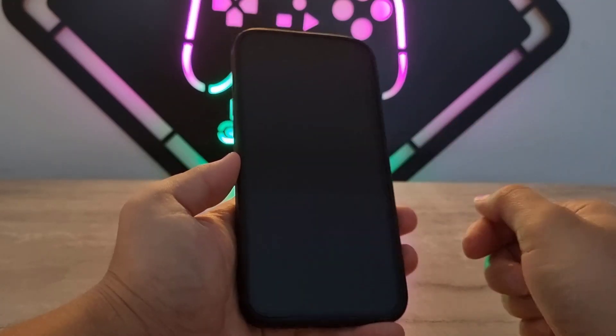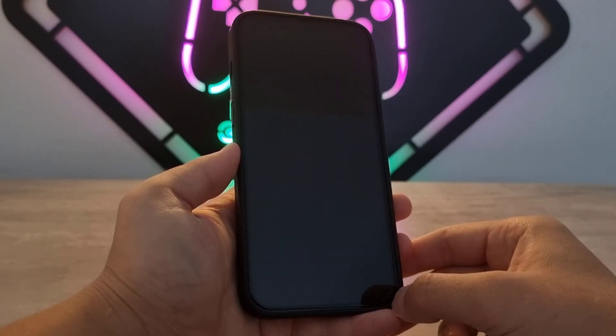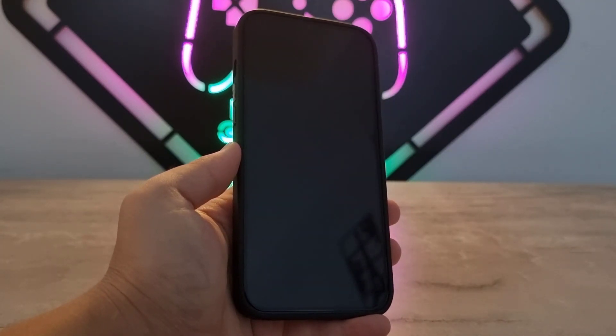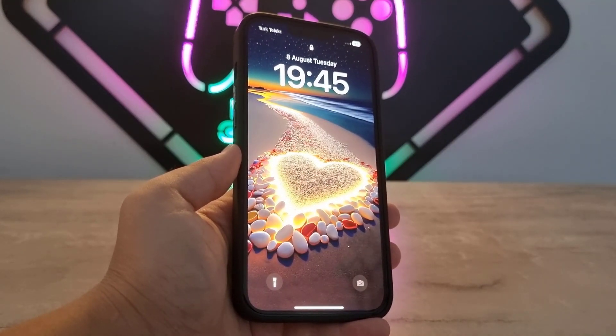Release the button — you can see my iPhone device has been turned off. I'm going to wait for it to restart by itself. And here we go! That's all about how you can force restart your iPhone device.